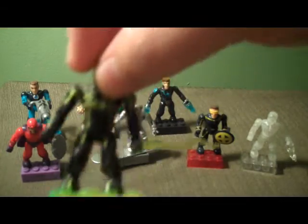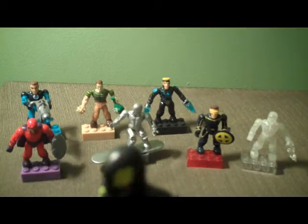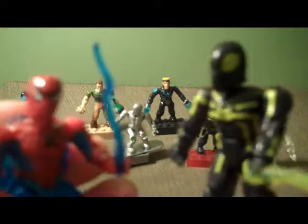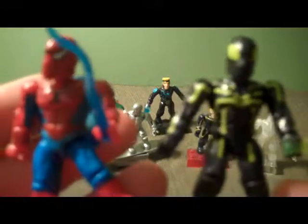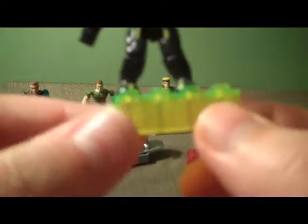Next we have Stealth Spider-Man, or Big Time Spider-Man — whatever you want to call him. Just one accessory, which is sort of a yellow webbing. I don't know why they couldn't just give him a clear or white webbing instead of coloring it. You can see this is a very different Spider-Man than the ones we got in Series 1 — slightly different sculpt but pretty similar, just different paint. No shield with him, so you just have kind of a clear neon block.